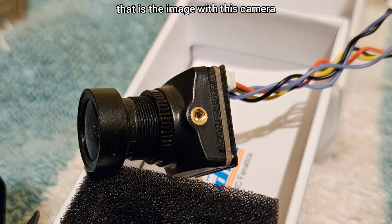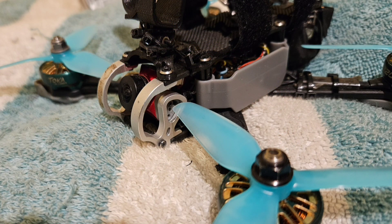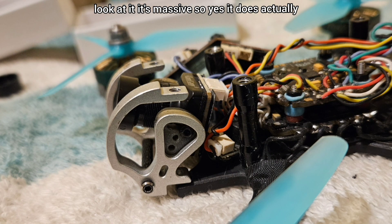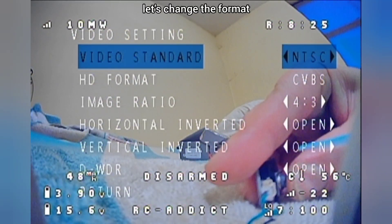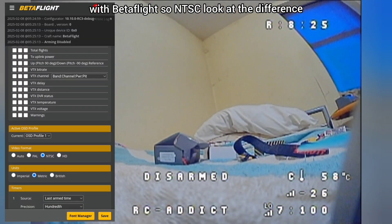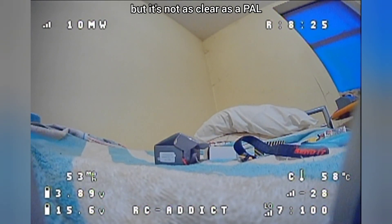That is the image with this camera, but not the final one - it's still got motor noise on it. This was before, with the Ratel 2 - great camera. Look at the size of the new one, it's massive, but it does actually fit in there quite nicely. When you get your camera, look how clean it is - look how clean the OSD is - what an image. You must match it with Betaflight. So PAL - look at the difference versus NTSC. With NTSC you can even see the cobwebs in the room, but it's not as clear as PAL.